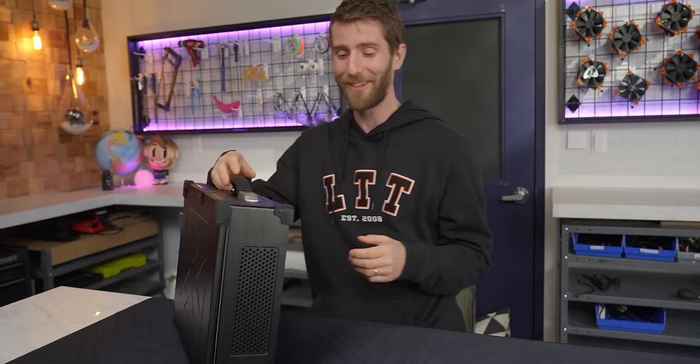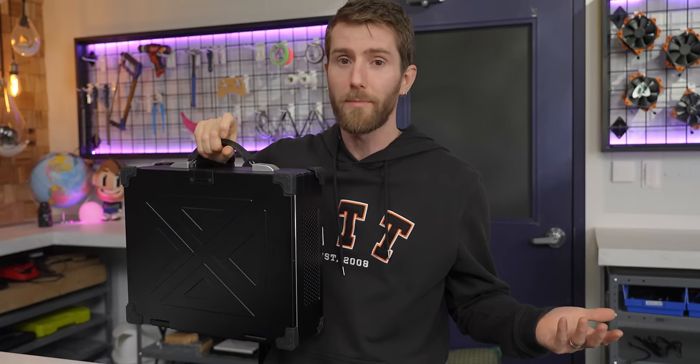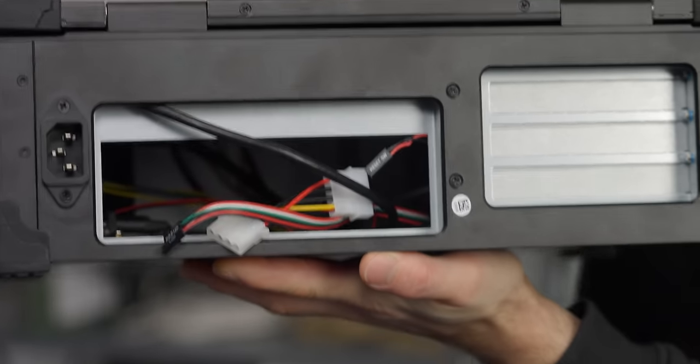Now I have to confess — when we started the shoot, I lifted this thing up and thought we screwed something up. The whole video is that I'm supposed to build the computer in it, and you can't build it already feeling this heavy. But no — it's just that heavy without any of the actual hardware in it. To its credit though, it seems pretty rugged, especially for the price.